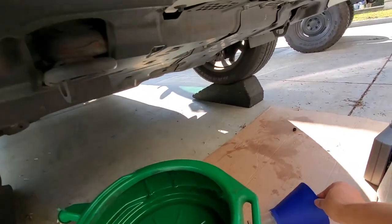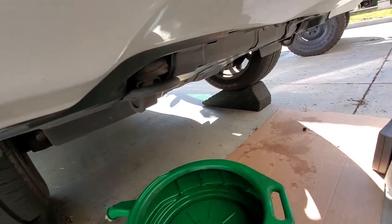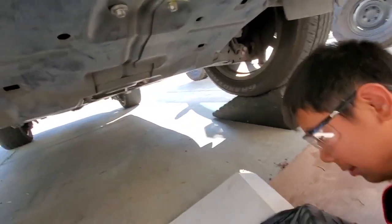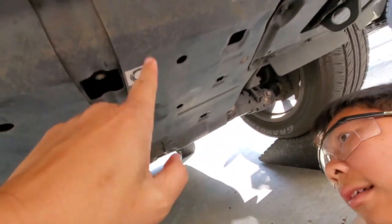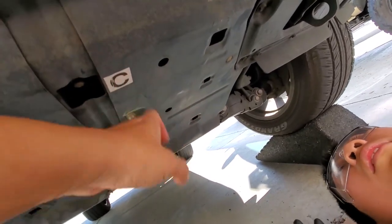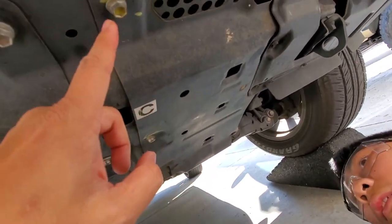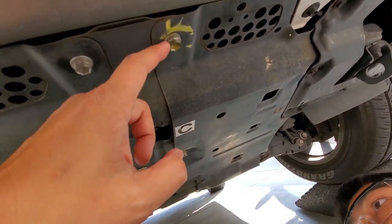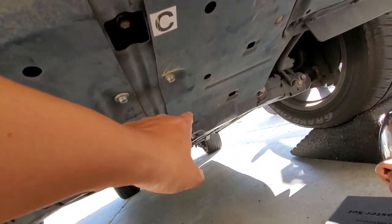Let's go ahead and take the skid plate off. The oil filter cartridge is underneath this skid plate right here. We've got to take off this skid plate because the cartridge is in there. They marked the bolts — look at that, Jesse, that's how they marked them to show which ones are the bigger ones.